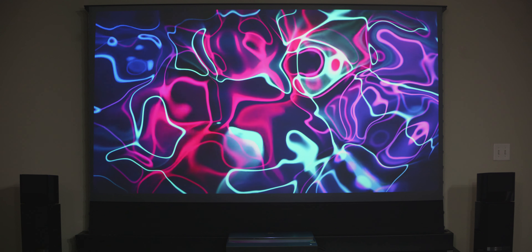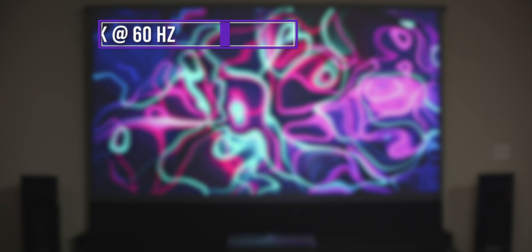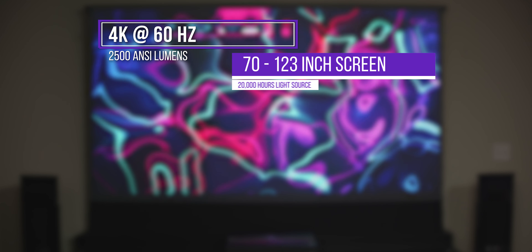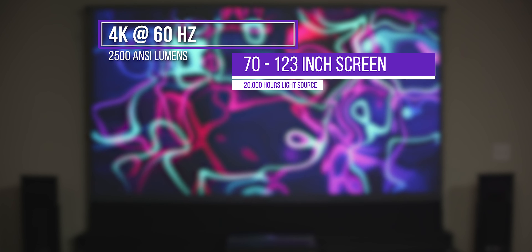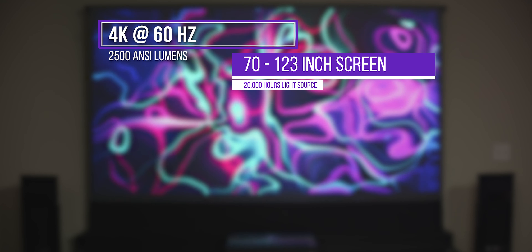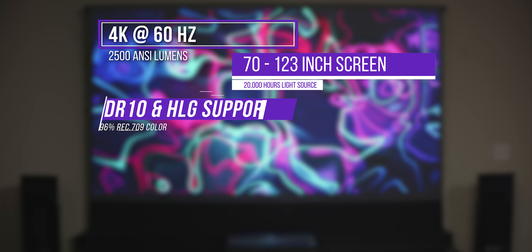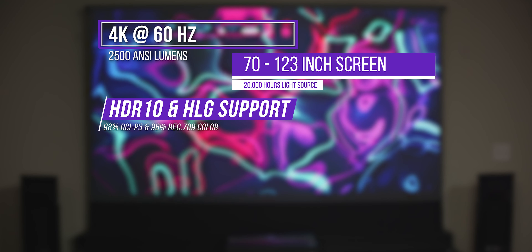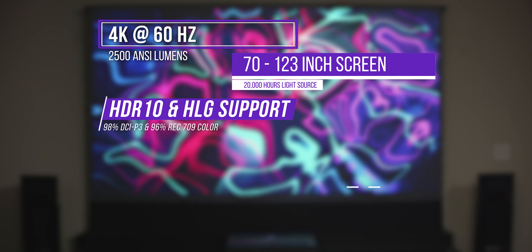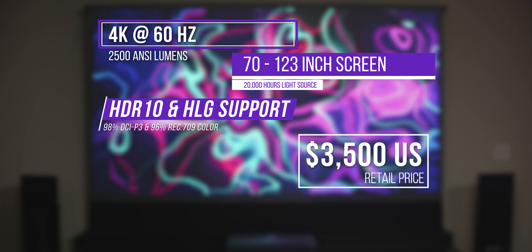Taking a look at the specs, the projector offers 4K at 60Hz with a brightness of up to 2500 ANSI lumens. It has a laser light source with a lifespan of up to 20,000 hours. It supports screen sizes from 70 to 123 inches. It supports HDR10 and HLG and has 98% DCI-P3 and 96% Rec.709 color accuracy. All of this goes for around $3,500 US retail.